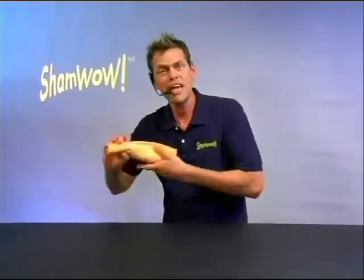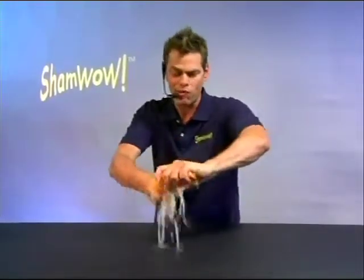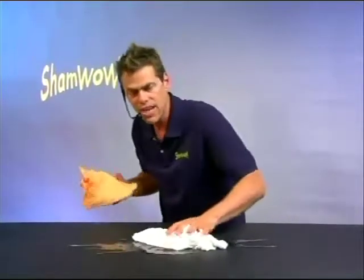Hi, it's Vince with ShamWow. You'll be saying wow every time you use this towel. It's like a shammy, it's like a towel, it's like a sponge.